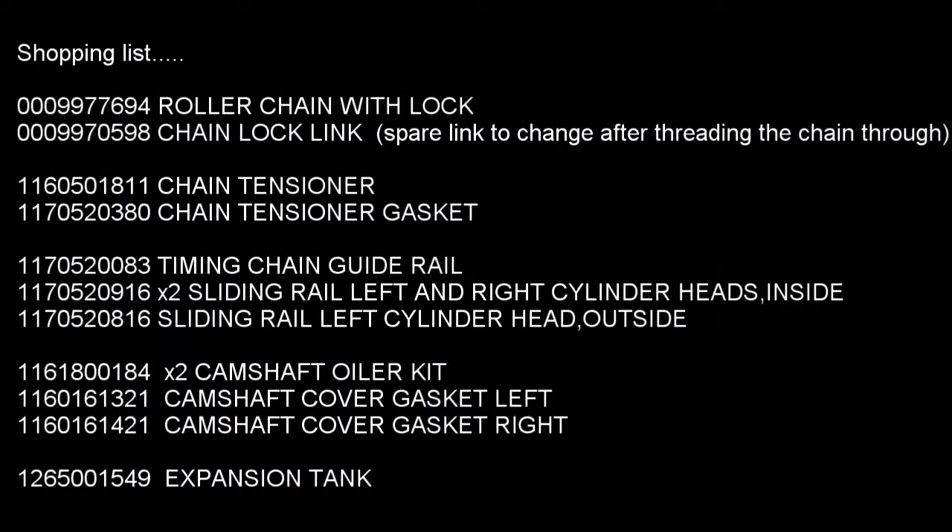This is the main list of parts required for this job. Firstly the chain itself, which comes with a master link for linking the two ends together. We need a second link because we're going to have to link the old chain to the new chain, then after rolling in the new chain we're going to have to replace the link to join the two ends of the new chain together. We'll also be fitting a new chain tensioner and a gasket to go with the tensioner. Then there are the four guides themselves — two for each side of the engine.